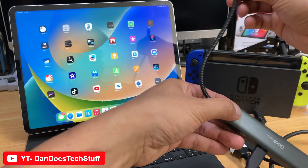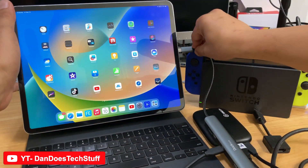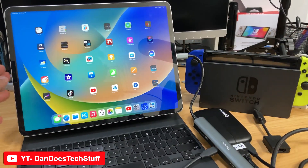And then this goes into your iPad Pro. Let's get that in there.